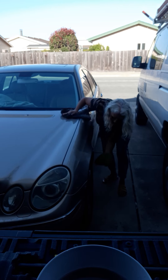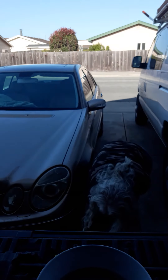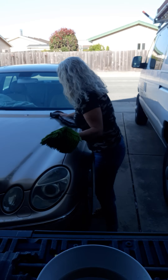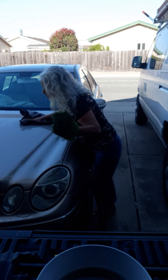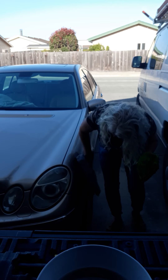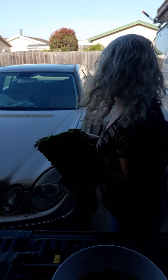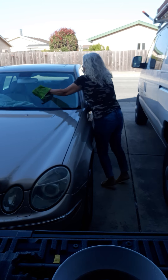You will see the dirt coming off on here. Let me turn it over to the other side. Basically you're going to take your cloth and rinse it in the water. You can actually see all the dirt that's coming out in here.